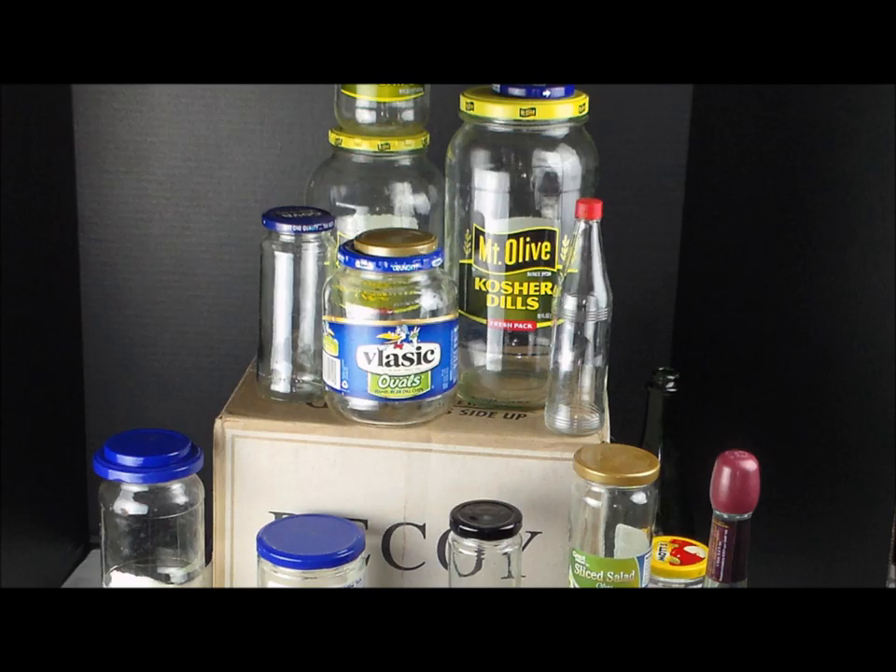What we really need to get ready for is the coming great empty pickle jar revolution.